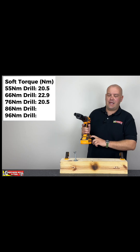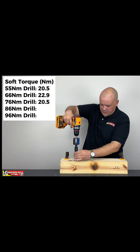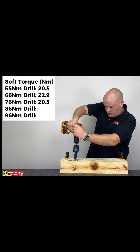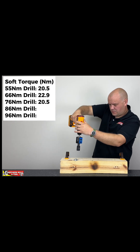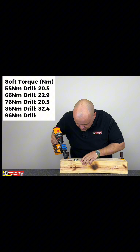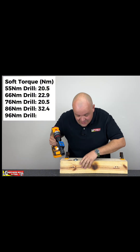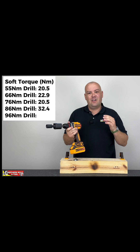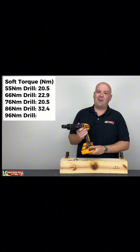We've rigged up the 86 Newton-meter machine, let's see what we're able to get — and that's 32.4 Newton-meters of torque. I heard things cracking, you can see it crack. This machine feels a lot more powerful than the other machines. Bring on the 96, let's see how it does.